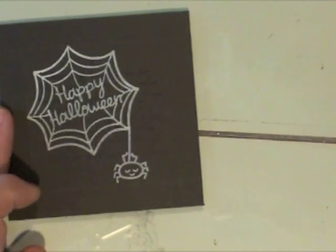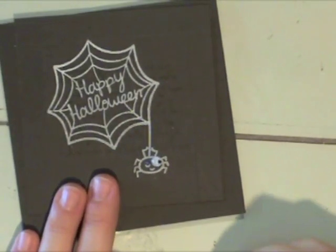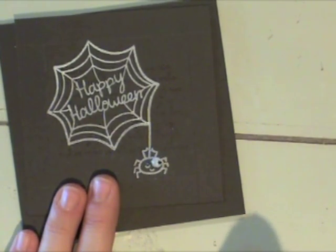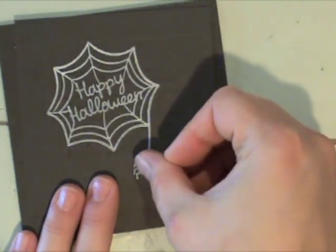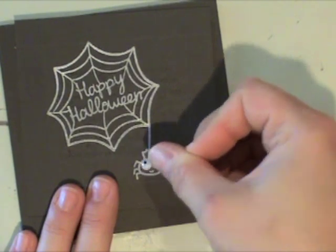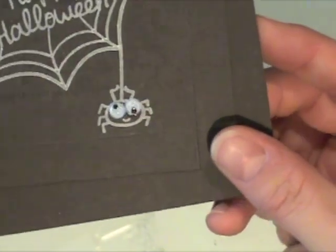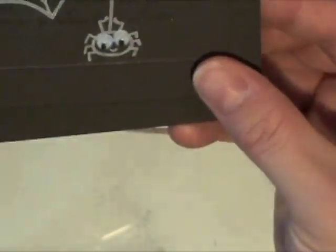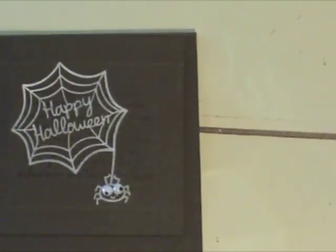The next thing I'm going to do is dress up the spider just a little bit. I always like to add little googly eyes on things like this — I think they add a fun touch and also a little bit of interest. I have some pretty teeny tiny ones here and I'm just going to put them on with a little bit of diamond glaze. You can see his kind of crazy eyes there — it just adds a little bit of fun to the little stamped image.